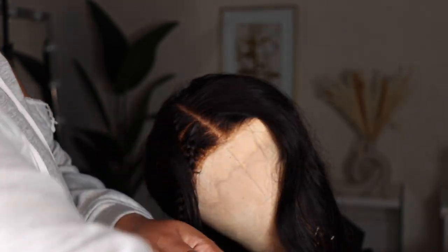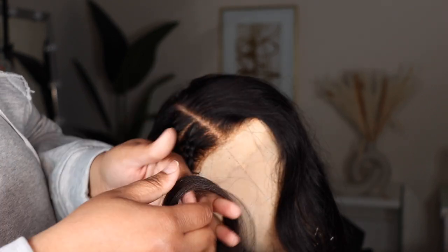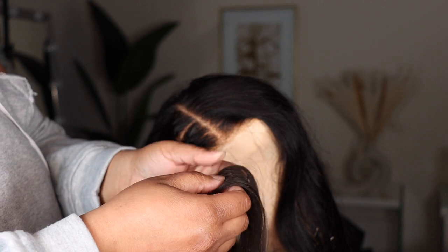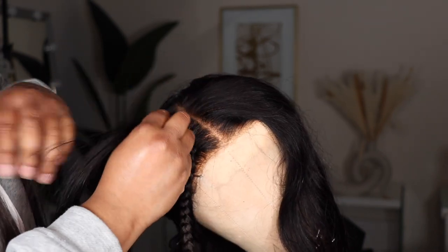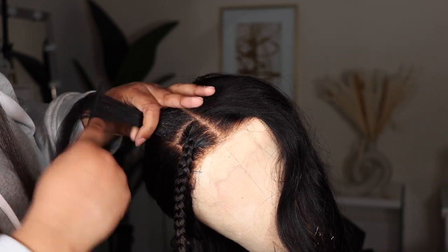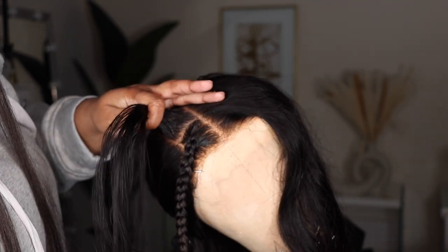My biggest struggle when I was learning how to do feed-in braids was: how much hair am I supposed to put in this braid? It's just like you were doing cornrows or box braids — you take the amount of hair that fits the section, whether you're going small, medium, large, or jumbo. You take the same amount of hair you would use for a box braid or cornrow, you just split it up into smaller pieces so you can feed it in. In my case, I'm using three pieces — they're smaller than if I was using one, and I feed them in at separate times.